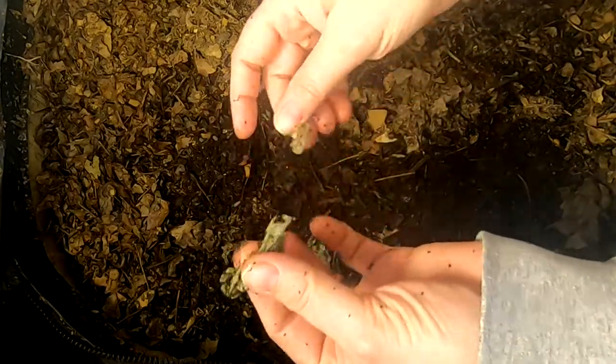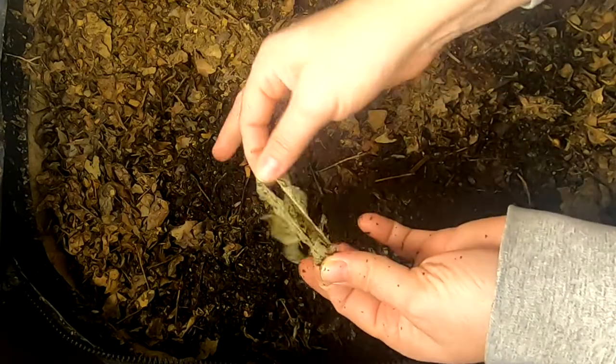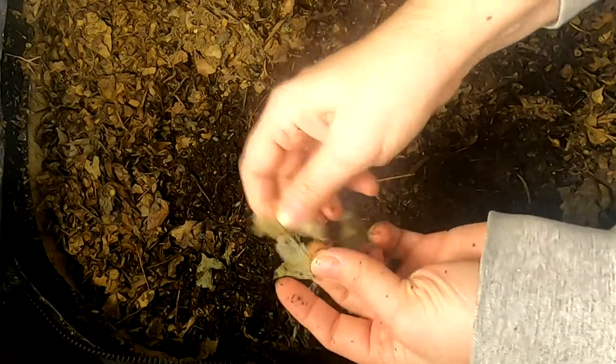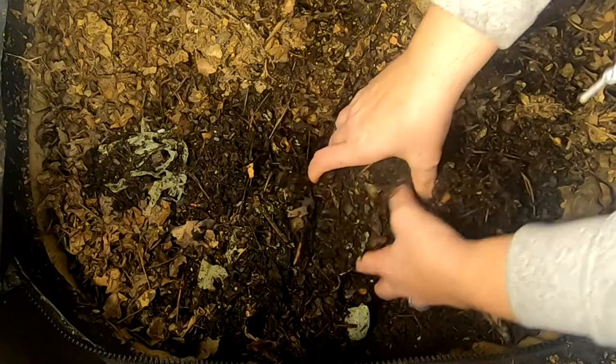In case anybody wants to know, here's the remnant of those green compostable bags. If you microwave them first before you put them in the worm bin, this is what they look like after about three months. So obviously still in progress — they're still identifiable.